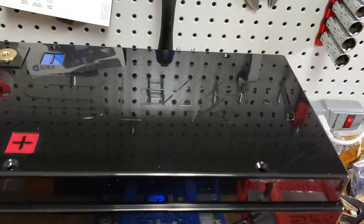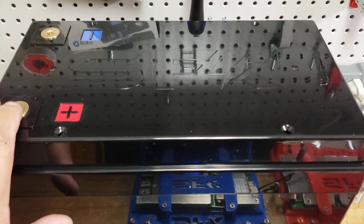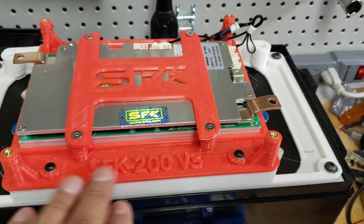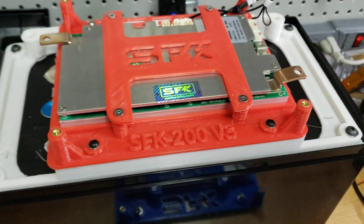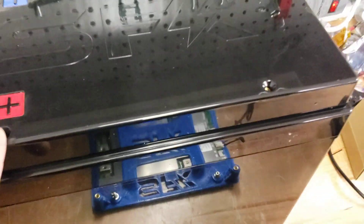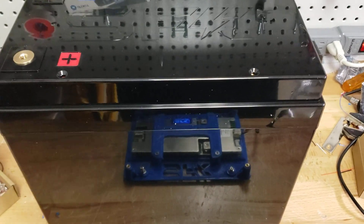Now let's say you decide you need more power and maybe you need the 200. We'll take the lid off, take that plate off, and show you how easy it is to swap to the 200. We just swapped that 100 amp BMS out for the 200. As you can see, it lines up just right, bolts onto the existing bolts, and then we can put the lid on and we would have a 200 amp capable battery. Everything lines up just the same way, so you can quickly upgrade your system if you need more power.